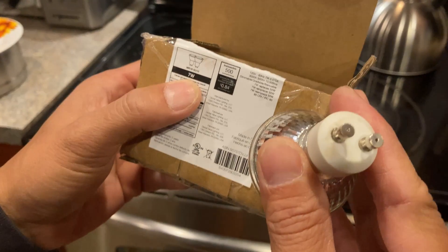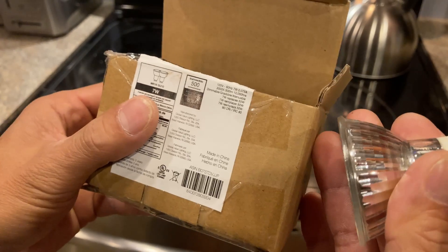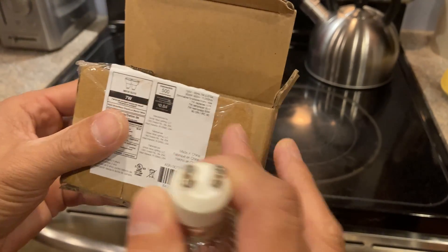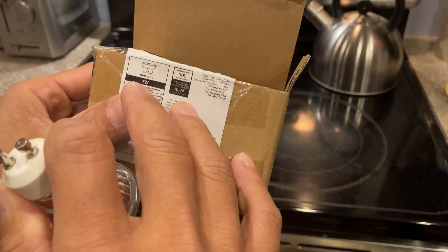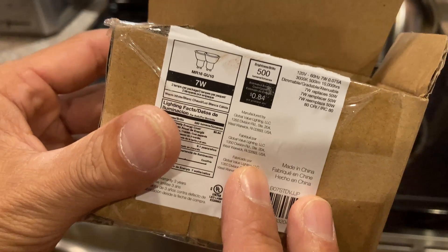What we have here is a light bulb for a range hood. The one I got here is an LED, 7 watt, and the base for this is a GU10 — you see that right there?